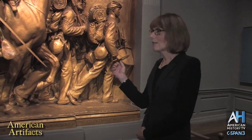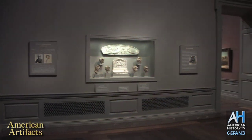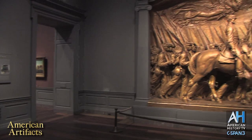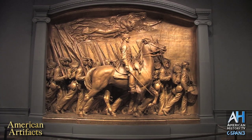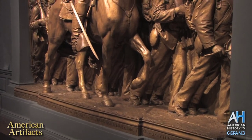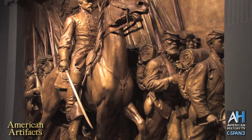Moreover, Shaw's family felt that it would be more appropriate to show him with his troops. So St. Gaudens went back to the drawing board, quite literally, and came up with this conception with the idea of putting Shaw surrounded by his troops. It was truly a revolutionary idea for the time. But even more revolutionary was the way that St. Gaudens depicted the figures.